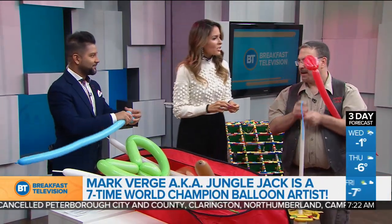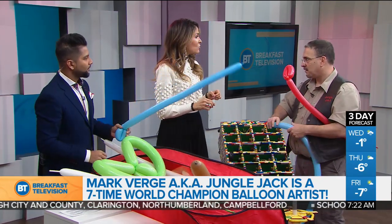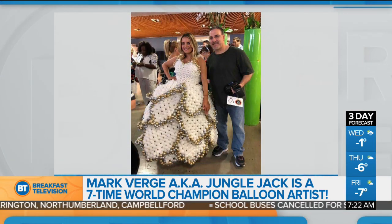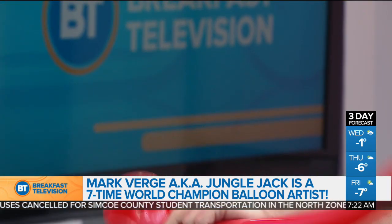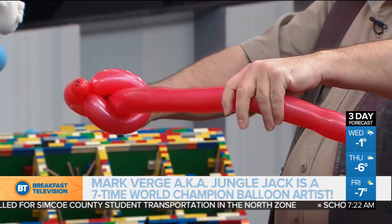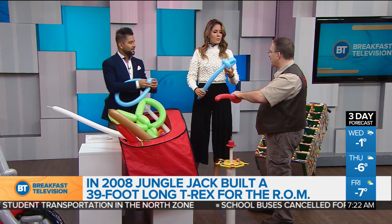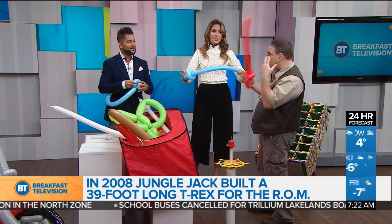Can we take a look at some of your creations? You get commissioned by various places throughout Canada to make sculptures. For example, we saw the Transformer — you've also done a T-Rex for the ROM. How many hours does it take to put together one of these larger pieces? About 45 hours seems to be the magical number. 45 hours! It seems like I start dying after 45.